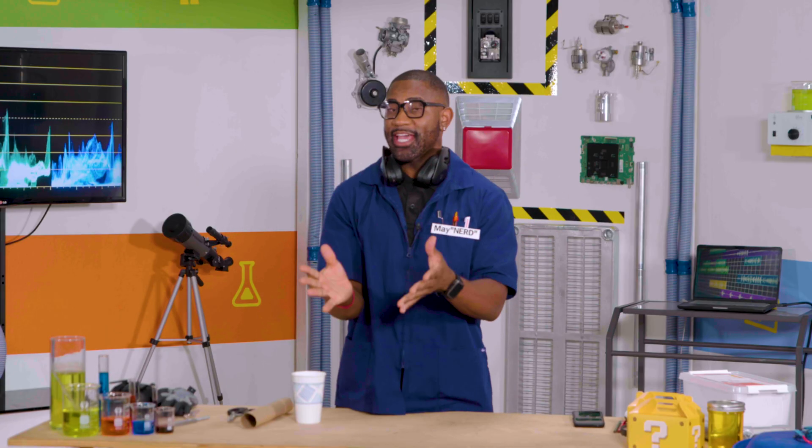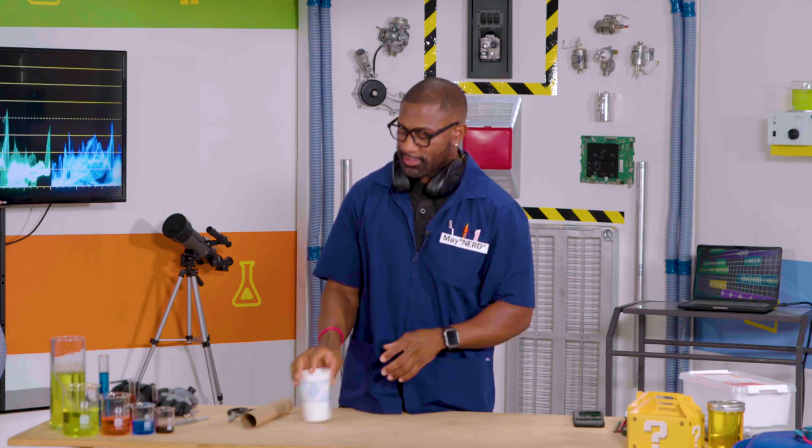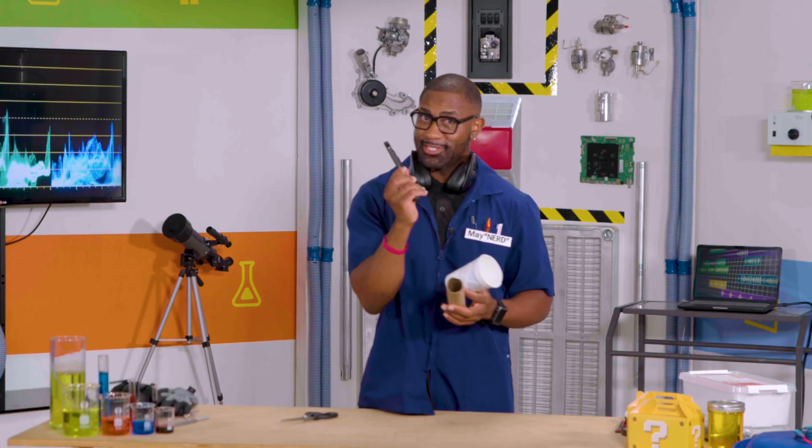We know that speakers translate electrical signals into sounds that we can hear. But if you don't have your own large set of speakers like a recording studio, you can simply make your own. All you need is a paper cup, empty paper towel roll, some scissors, and of course, a cell phone.